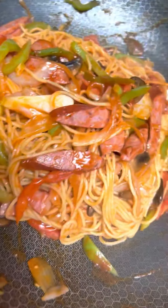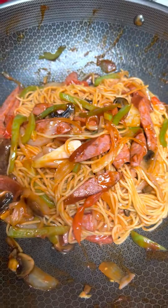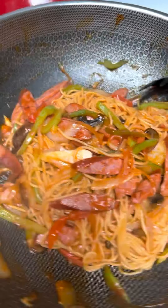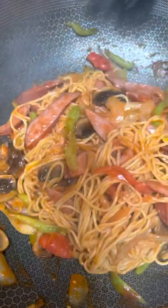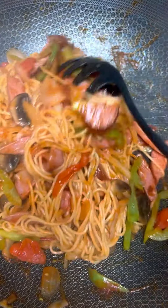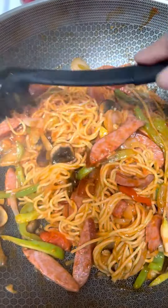Napolitan spaghetti for dinner — just done cooking. This is the best one. It's a Japanese-style spaghetti. I sautéed the sausage with bell pepper and mushroom.